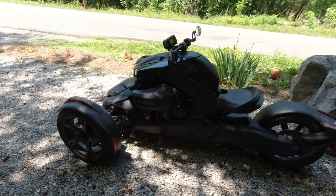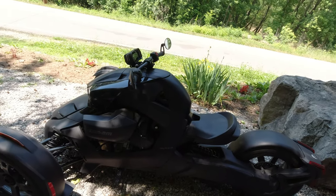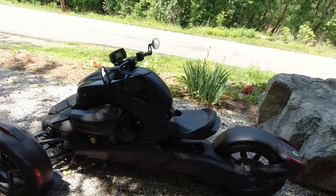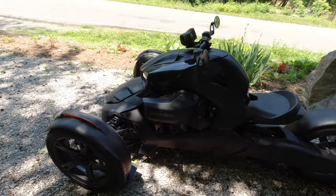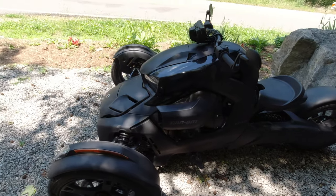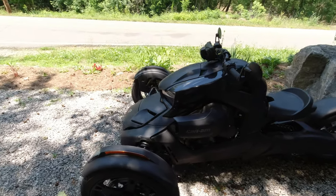What's going on everybody, Six Pin back with another review video on a Can-Am Ryker. This is not a ride review — this is a spec review, an in-depth spec review on the Can-Am Ryker 900 2020.